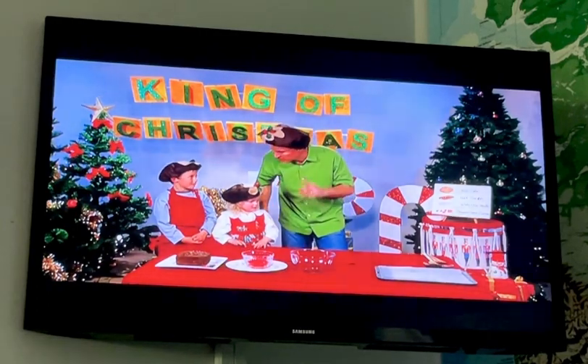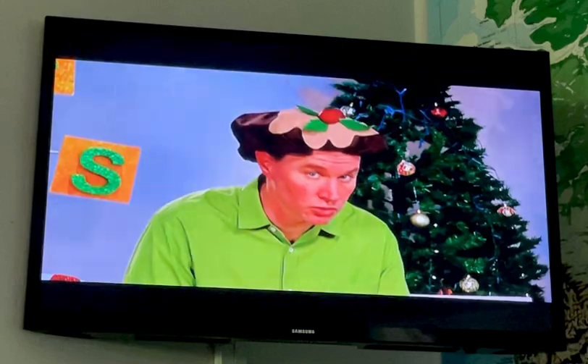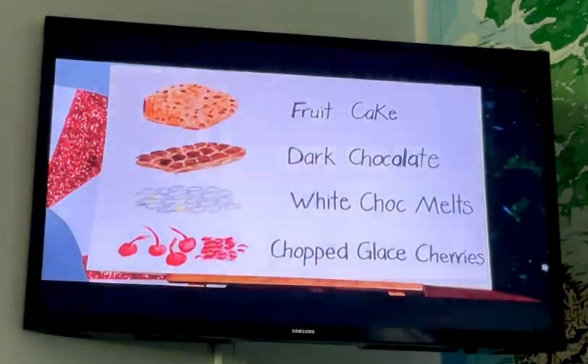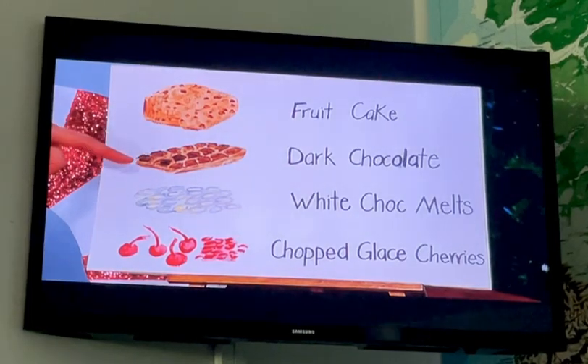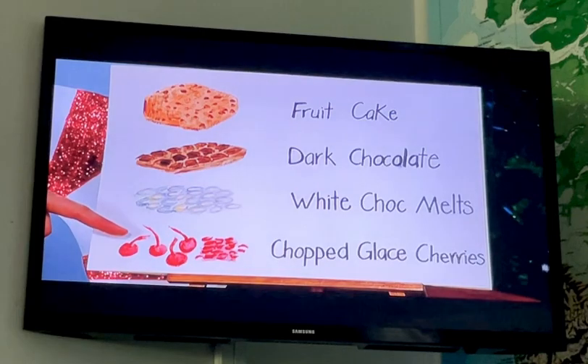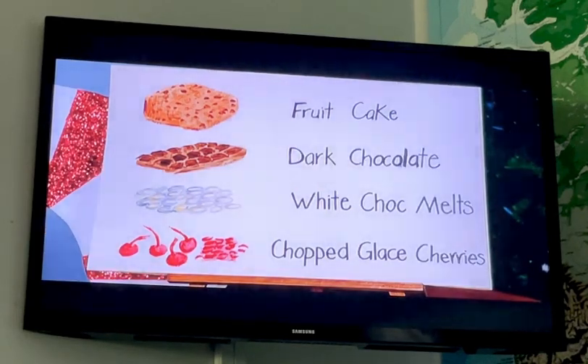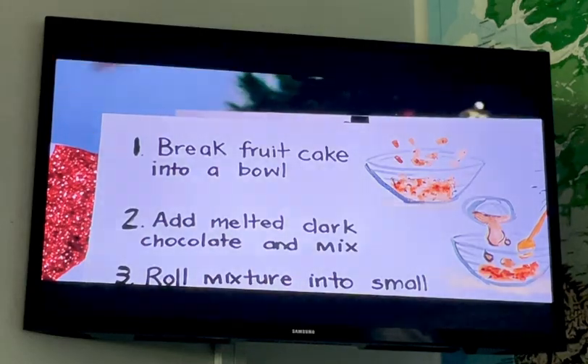Now you need a recipe to cook — the recipe tells you what you need and what to do. I've got my recipe right here. This is what we need: fruit cake, dark chocolate, white chocolate melts, and chopped glacé cherries.